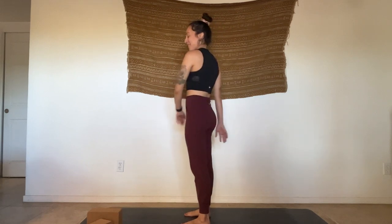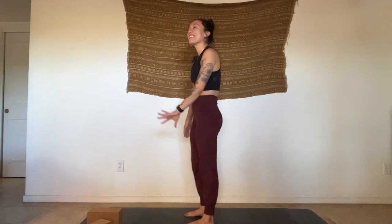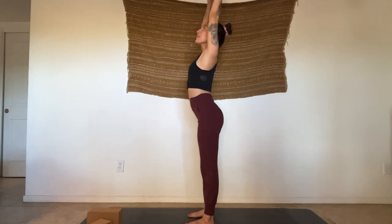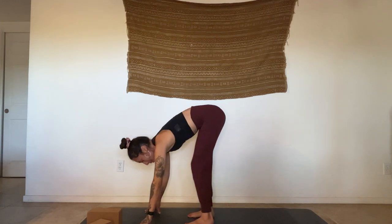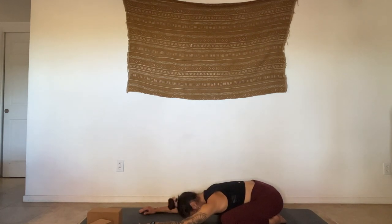Take your time, play with it, fall out of it. Use your wall if you have one. Or ask your kid, partner, or whoever's around to help you balance. I'm going to meet back in Tadasana, standing. Inhale, reach the hands up. Exhale, fold. Inhale, halfway lift. Exhale, plant your palms, step back — maybe taking a flow or a child's pose. This will be our last flow for this class, so if you want to add anything extra, please do.